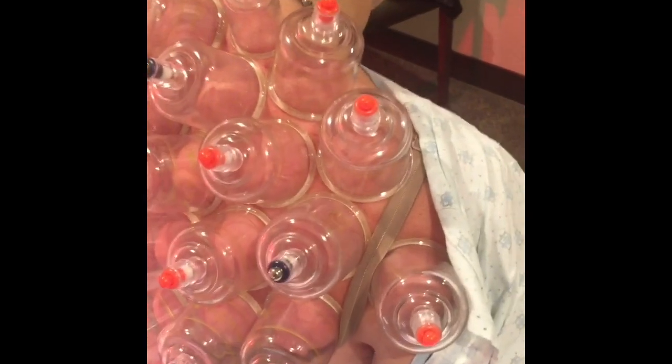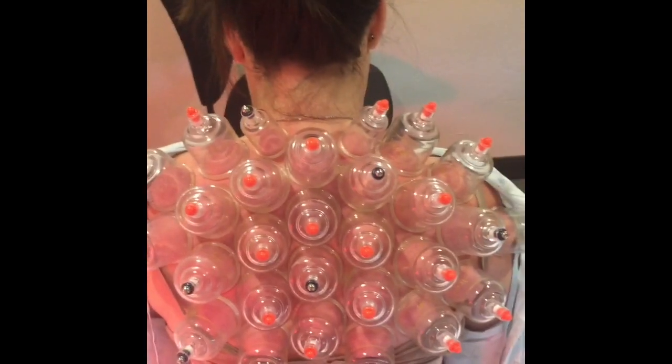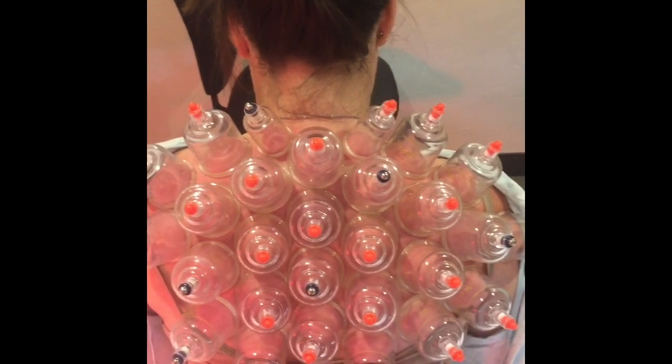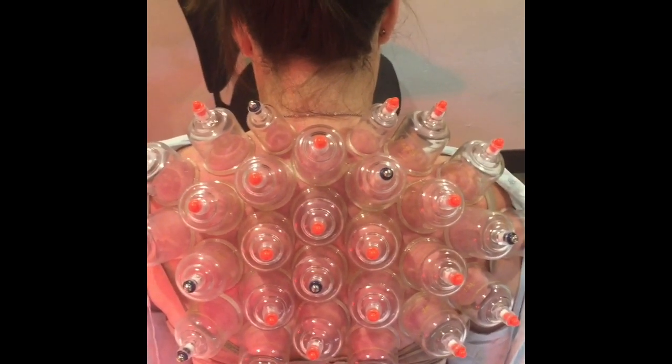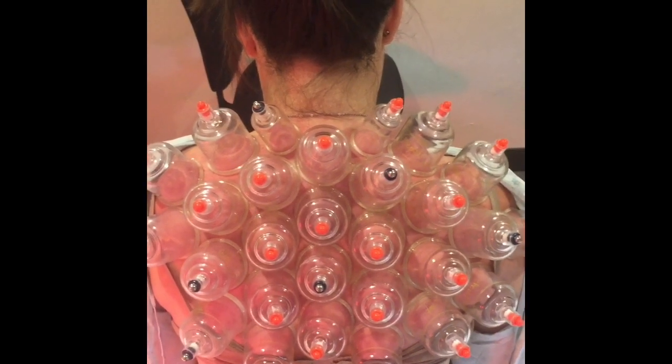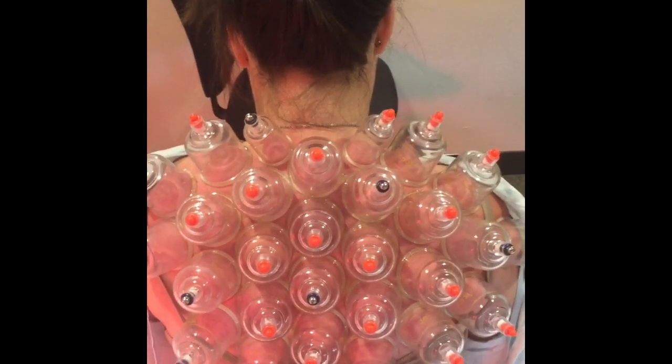I'm going to take these off and get a close-up of the cups. That's a basic pattern with cupping — you want to fill the area so you want no space left open. Each cup has to go right next to the next cup because we're pulling stagnated or congested blood out of the area. We want to get as much out as we can, as much as possible.